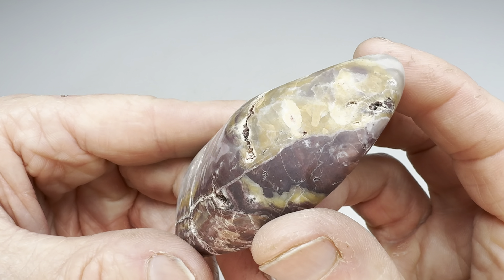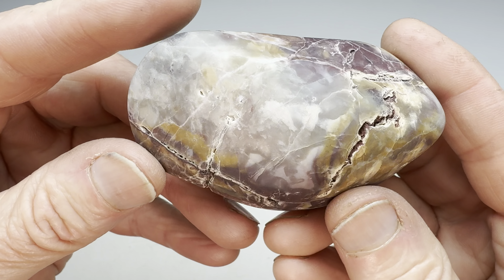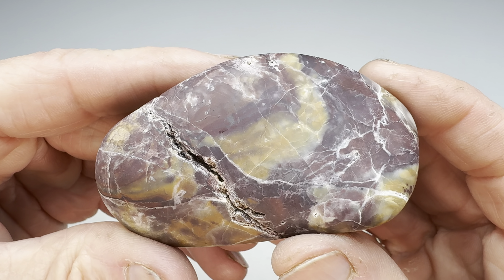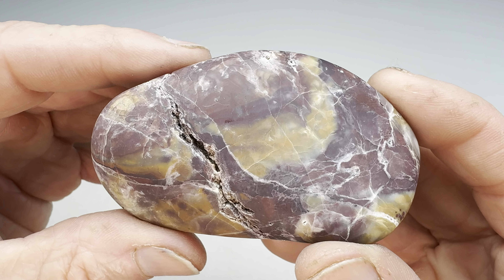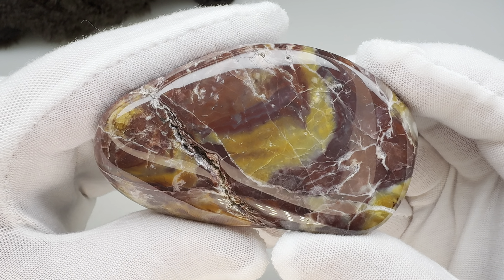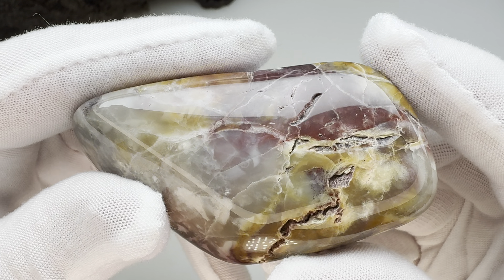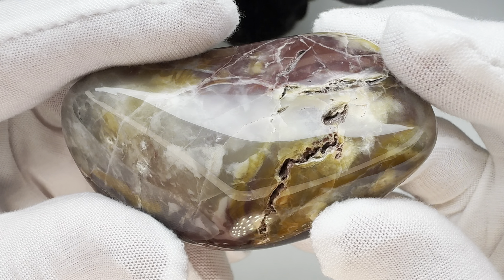After several weeks of coarse grit, our Deming, New Mexico rock is ready to move on — but with a lot of fractures. I decided it was just pointless to try to get this thing smooth. Some of these fractures are very deep and I don't want to break this rock apart. I think it's really beautiful — look at some of the pattern in there and the color. If this takes a good shine, it should be a stunner, albeit with these deep fractures. Let's see how shiny we can make this rock.